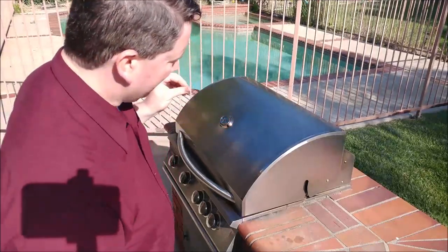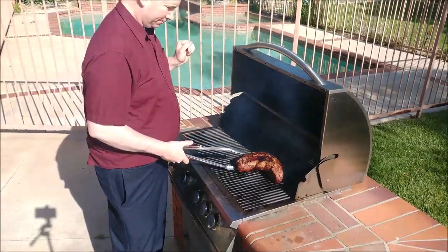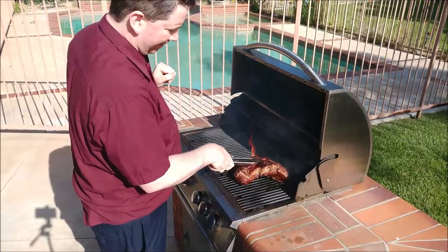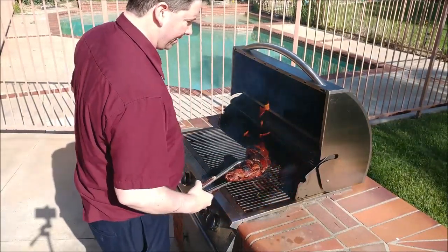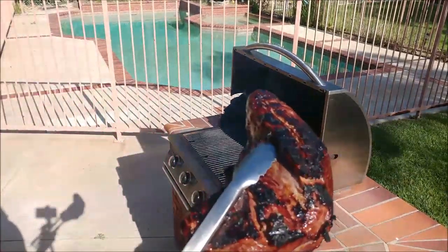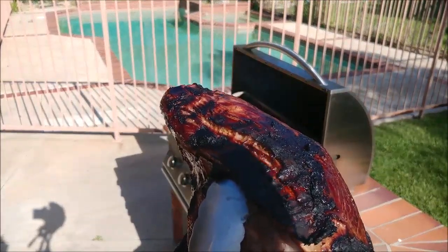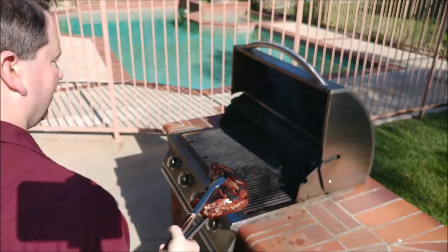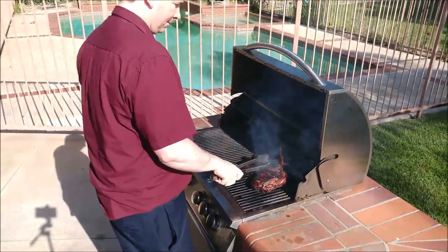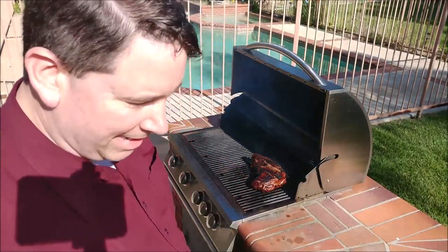Lots of smoke going on here. It's been 15 minutes — let's take a look. You can see it's already got the top part a little brown where the fat side was. Flip it over and take a look. So now this might be a bit charred for some of you, but for me that is wonderful. I'm going to add some marinade on top and maybe turn the fire down just a little bit.